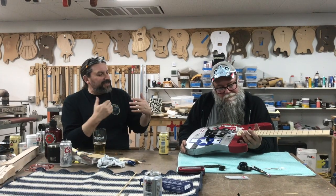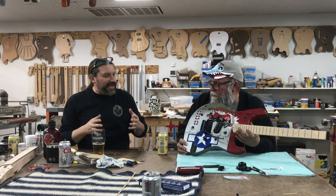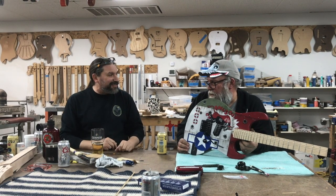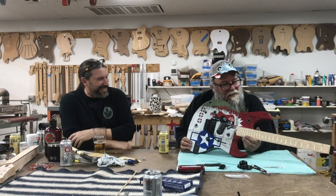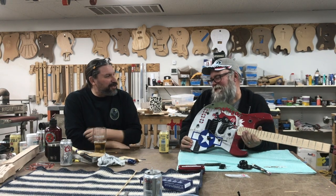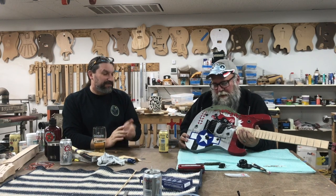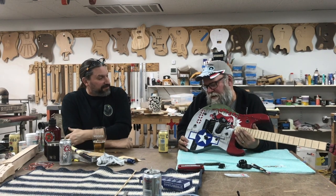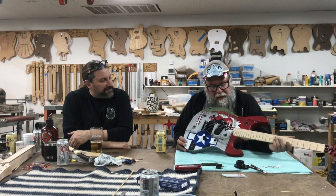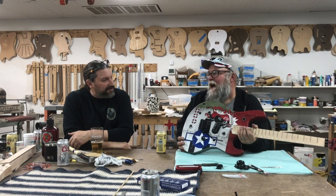So what was the idea here? You wanted to take your dad's original Jazz Master and kind of update it to the 80s? Yeah, I got to play my dad's guitar when I was a kid. You and I are both children of the 80s and we wanted a Floyd to stay in tune. Man, this thing rocks - it totally rocks. The neck feels great, it just feels right.